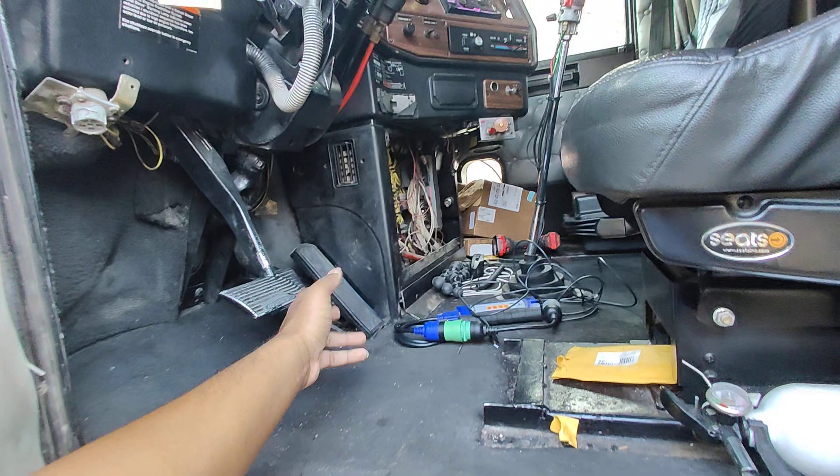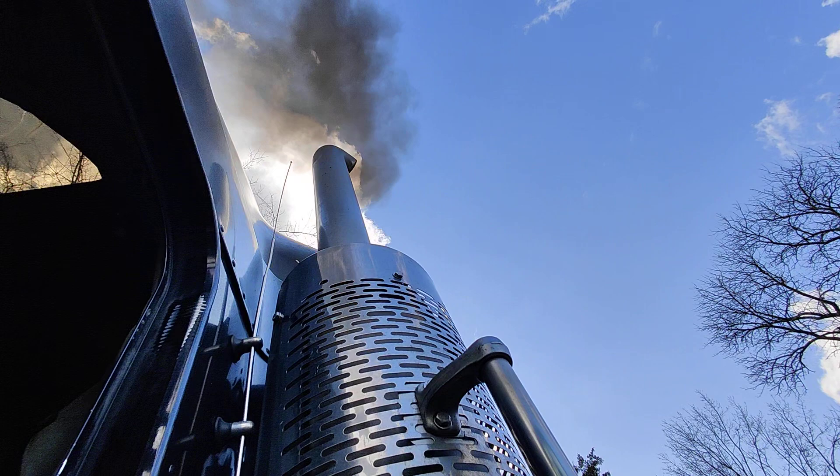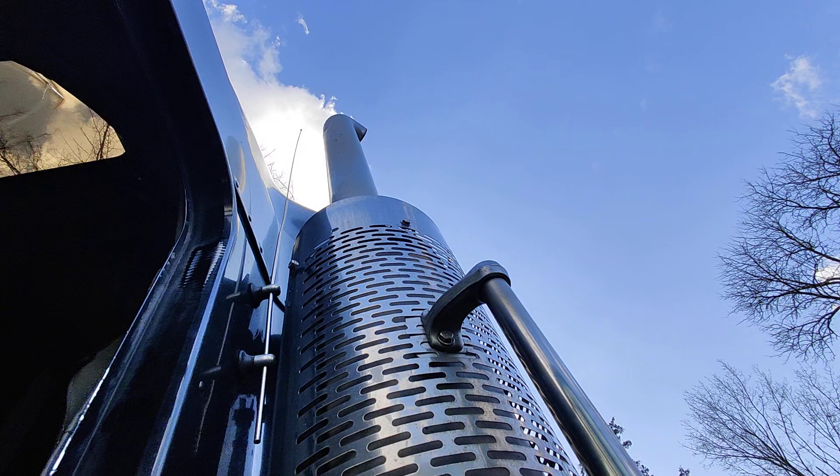Oh wait, the camera ain't focused. Alright, let's see what happens. Sitting at a good 600 to 650 horsepower.